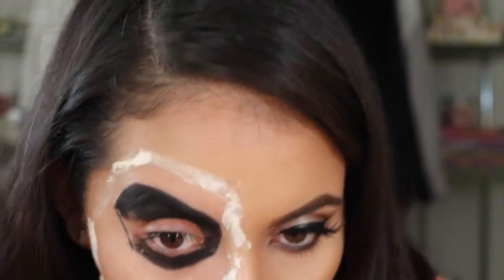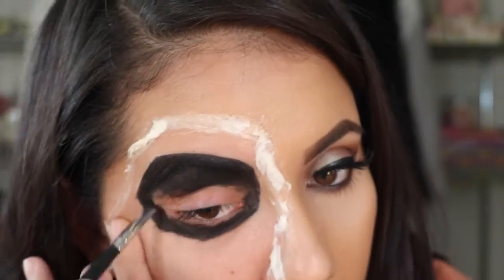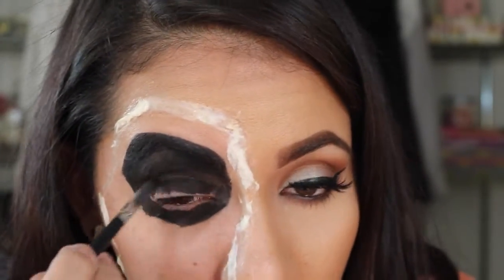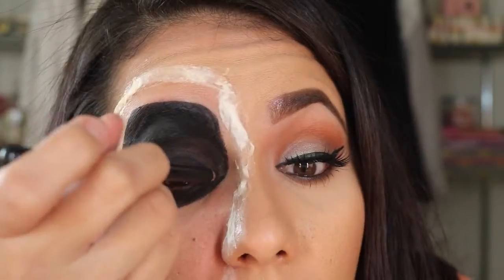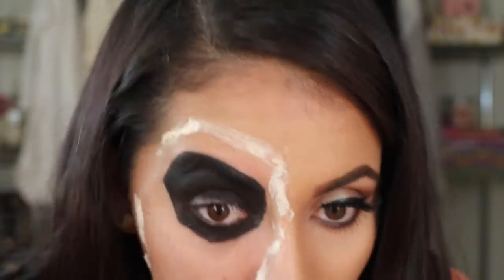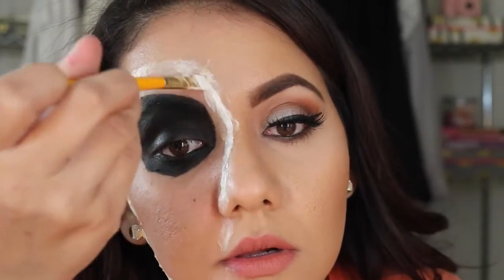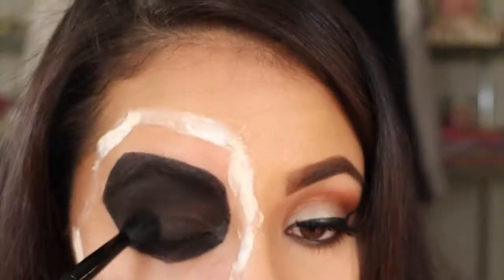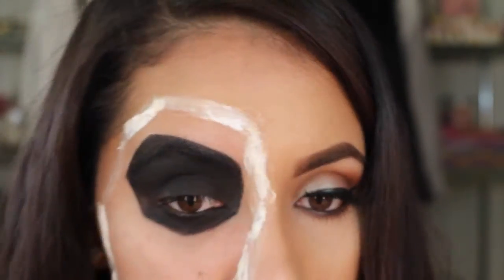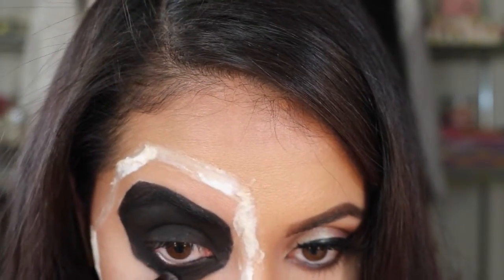I would actually recommend using a face paint here, because I felt like the liner was a little bit thick. It was kind of hurting my eye — just a little too drying. I'm going to go with a black eye pencil and do the upper and lower waterline. My eye started getting irritated. So now I'm going back with another layer of latex, and while that's drying I'm going with a black shadow to set the black liner so it doesn't move or look patchy.